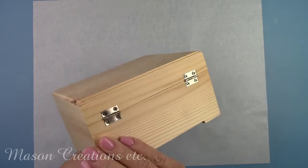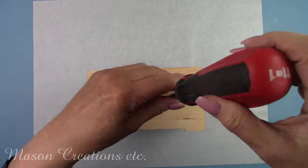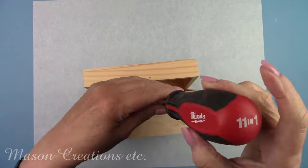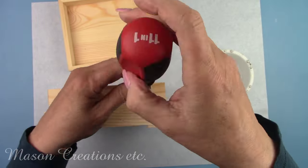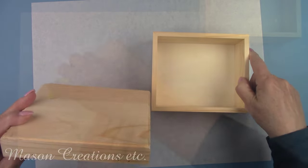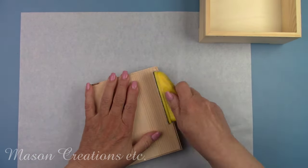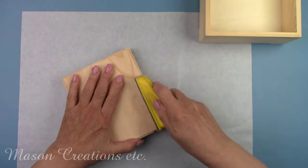I'm going to turn this plain wooden box into an elegant tea storage box. The first thing I'm going to do is remove all the hardware so it doesn't get in my way while I'm painting and decoupaging. This little box holds about 30 tea bags. Some of the edges are rough so I'm sanding them with my little hand sander to smooth everything out and get it ready for painting.